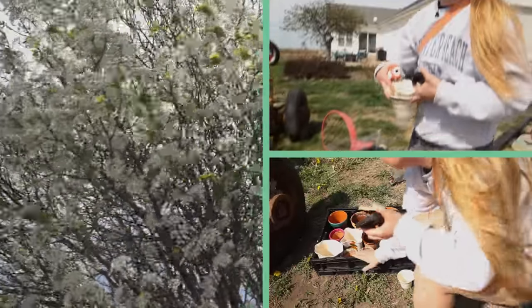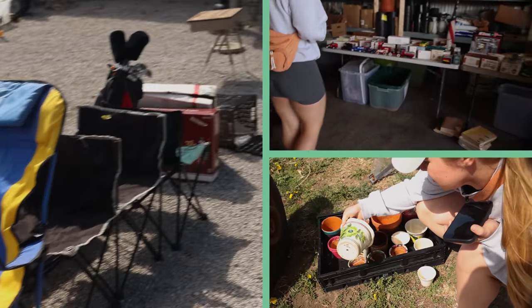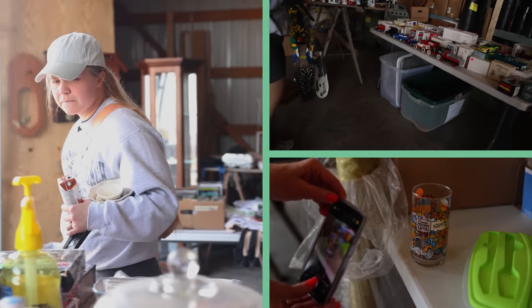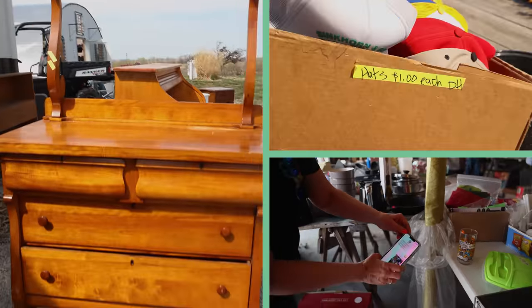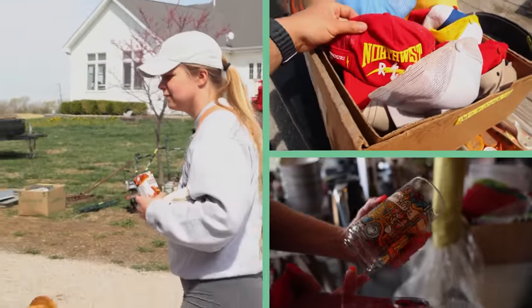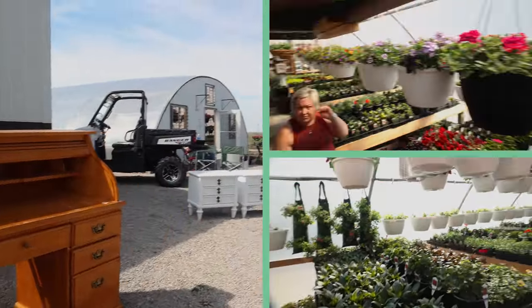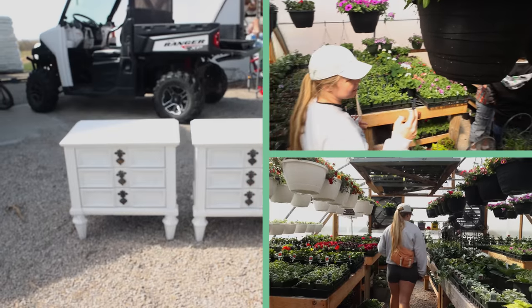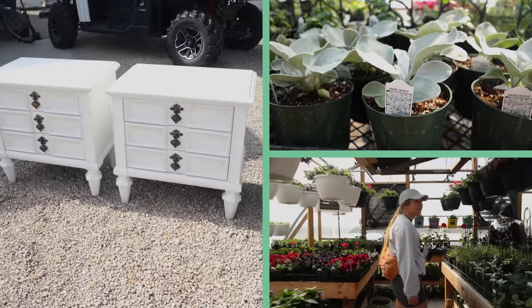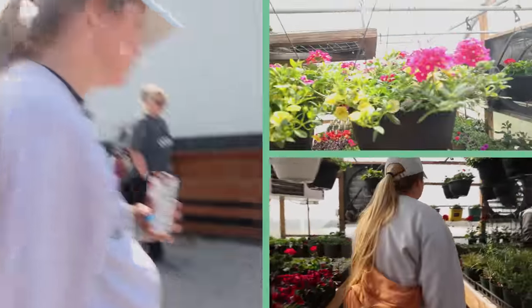Two dollars worth of pots. Forty-five dollars — just not my style, but really nice. And it comes with a mirror. And there's a desk for forty. Those are nice — just need a new paint job. Cool ones.